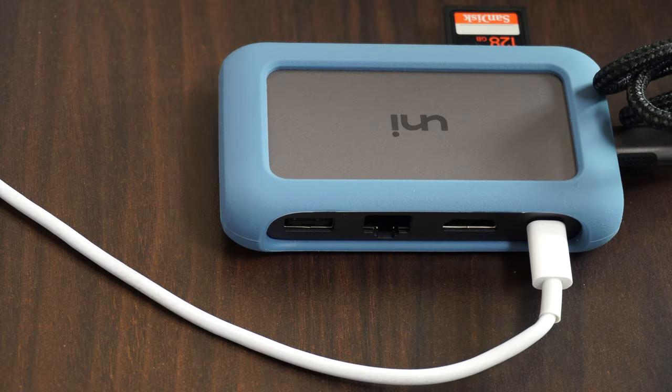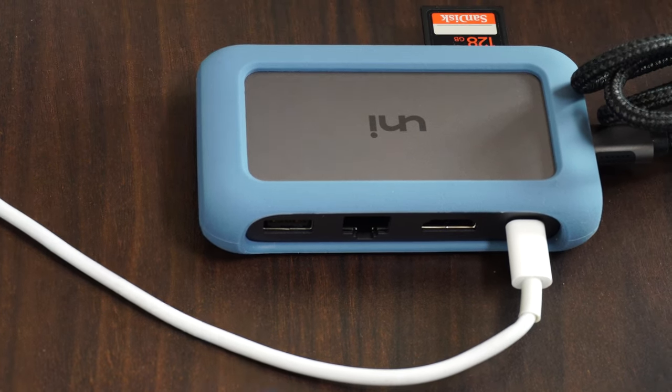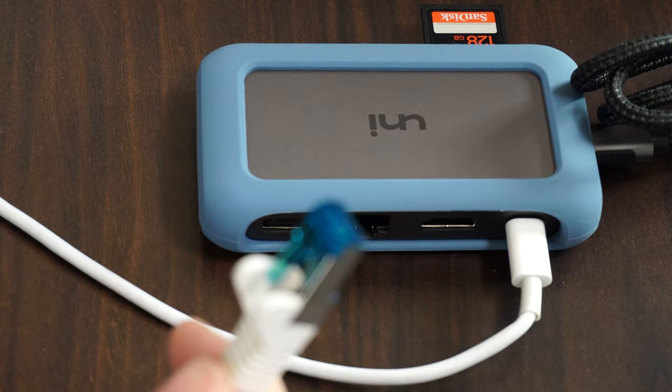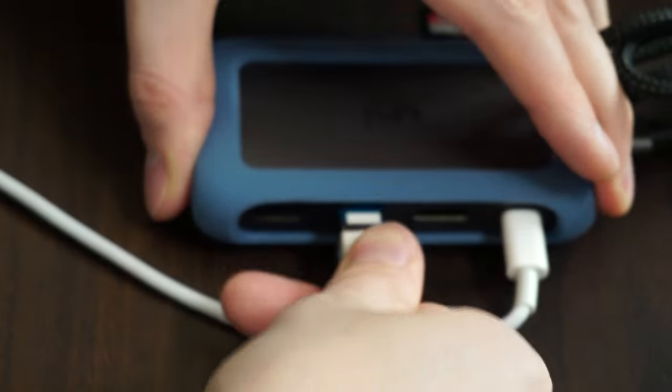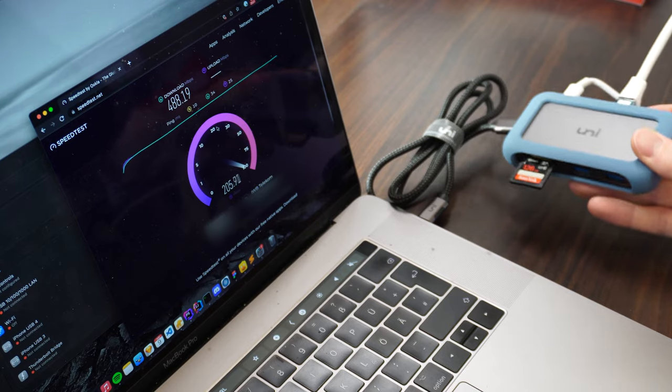A very cool feature that this hub includes, that not many hubs do, is the gigabit ethernet connection — which is just absolutely great if you prefer a solid connection over ethernet rather than relying on Wi-Fi. With this you can connect up to 1-gigabit ethernet, which is fantastic. I've got a 500Mbit internet connection here at home via fibre, so let's connect this to the dock — and there we have it. We're getting a full internet connection through the ethernet connection, getting full bandwidth, with a reliable connection up to gigabit thanks to the Uni adapter.